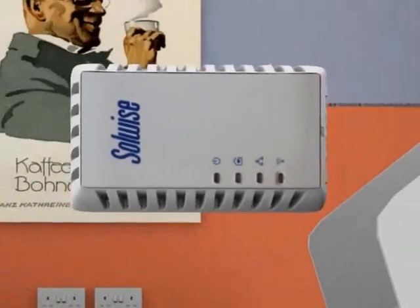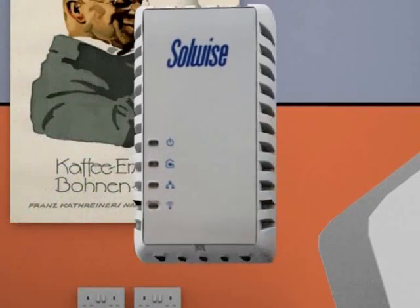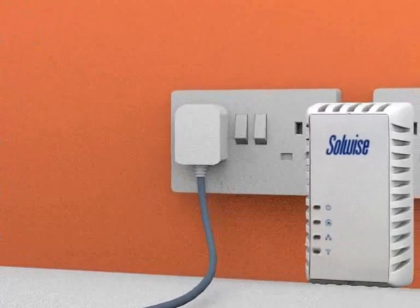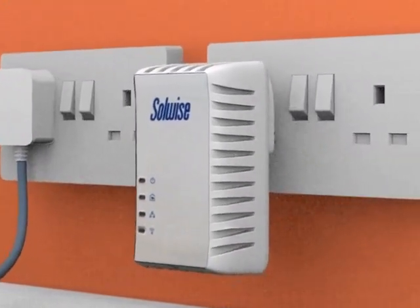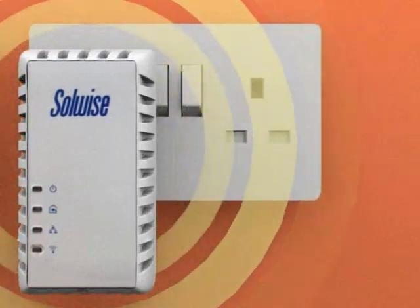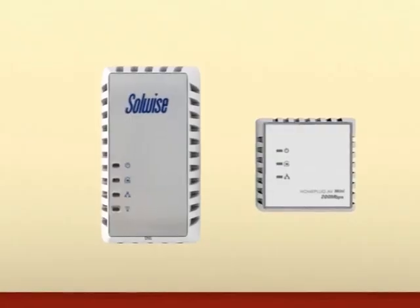Plug in the Wi-Fi HomePlug adapter to a socket in the kitchen. The HomePlug connection will just work, however you will need to set up the security on the Wi-Fi side of the HomePlug. This is easily done via your internet browser or a supplied program. Once this has been done you can even move the adapter without losing the settings.